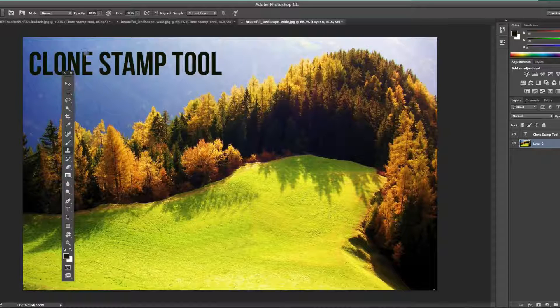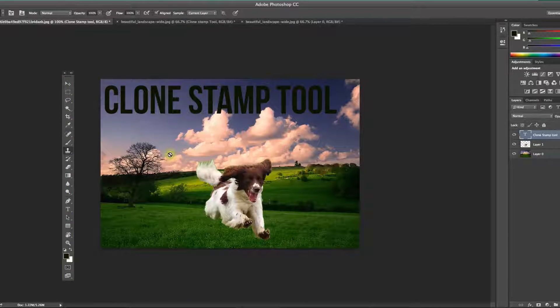Let's move over to our second project. Here I have a nice landscape similar to the other project, but I've imported a dog whose background I removed. He had a green background — I left a little bit of it on his tail and down by his paws, as you can see. Normally you could do a lot of extracting, but I'm going to show you how to use the clone stamp tool to make it look more natural and fluid when importing images onto other backgrounds.